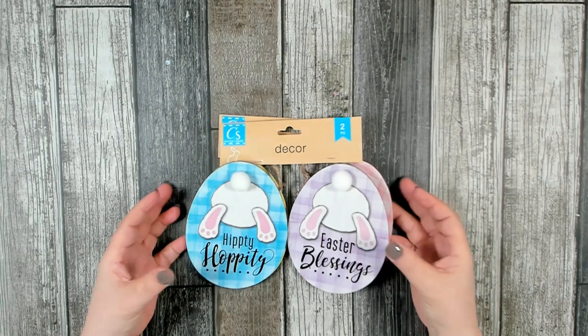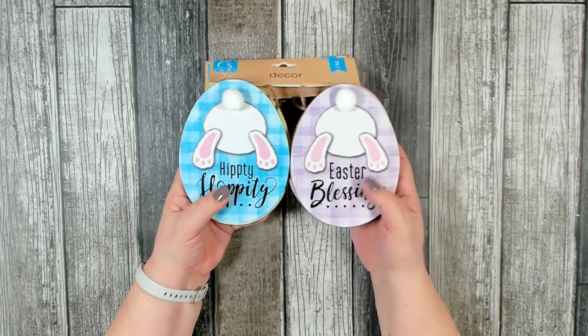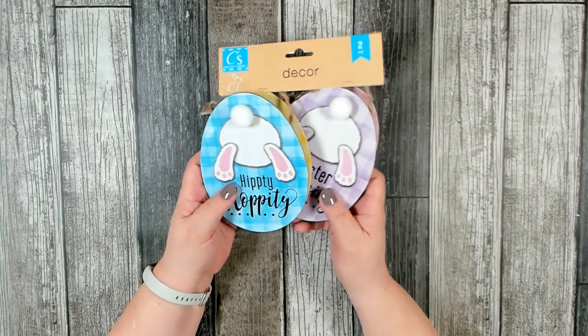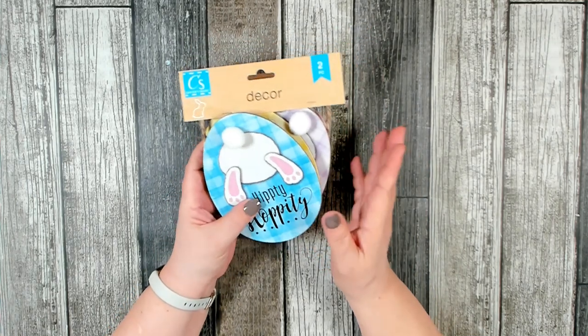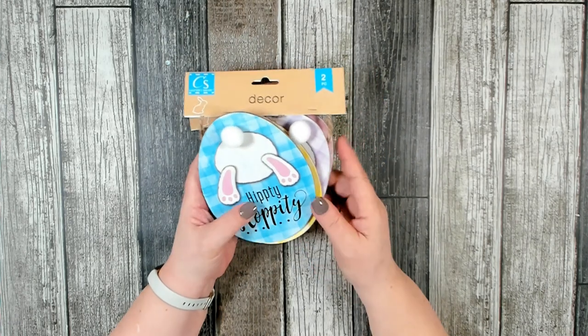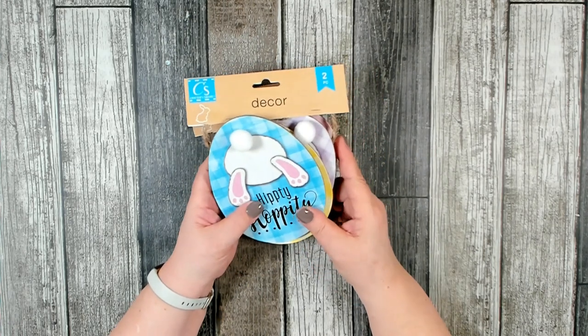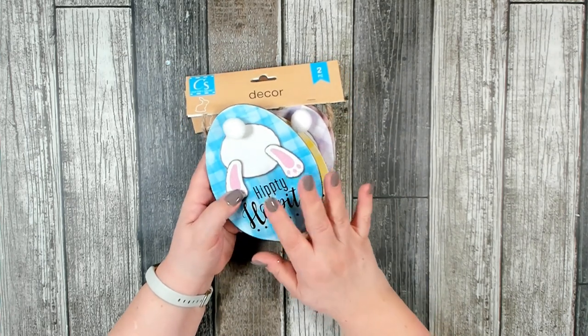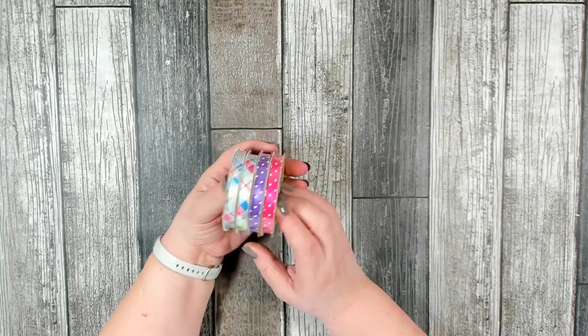This is the perfect size if you like to do the smaller wreaths — you can hang them on a mirror, on an interior door, or on kitchen cabinets. I love these and they are the perfect size for that eight-inch wreath form.